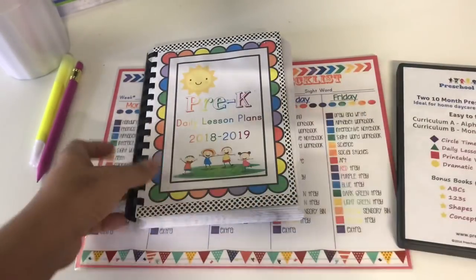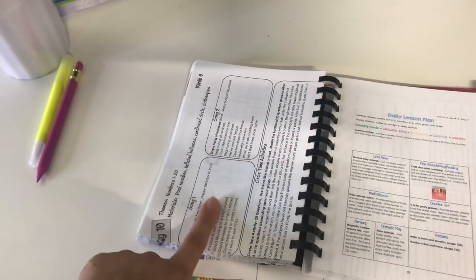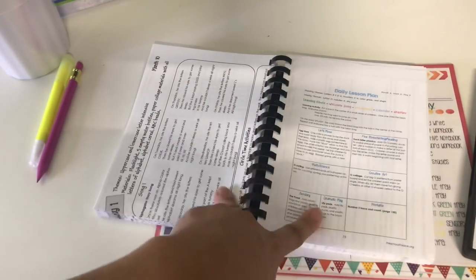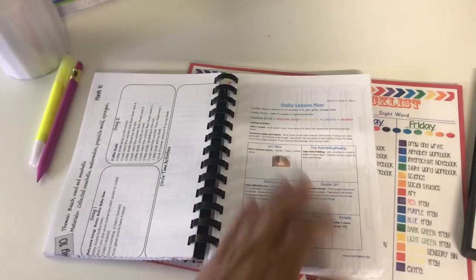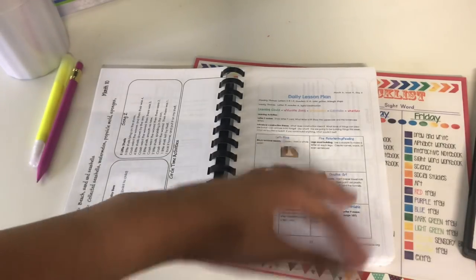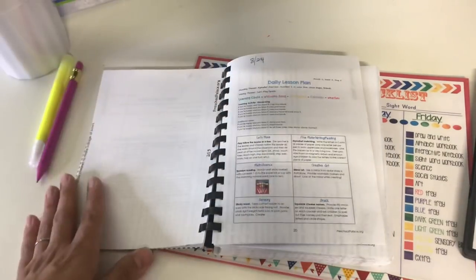I wasn't going to print the lesson plans because it's 200 pages, but I decided I had to because some of the activities are pretty great and go with the curriculum. To avoid wasting paper, I ended up using the curriculum Pamela sent me and printed my lesson plans on the back side of that, also printing two pages per page. It comes out a little small but you can still read it — it gives you the date, the week, the activities, broken into categories.